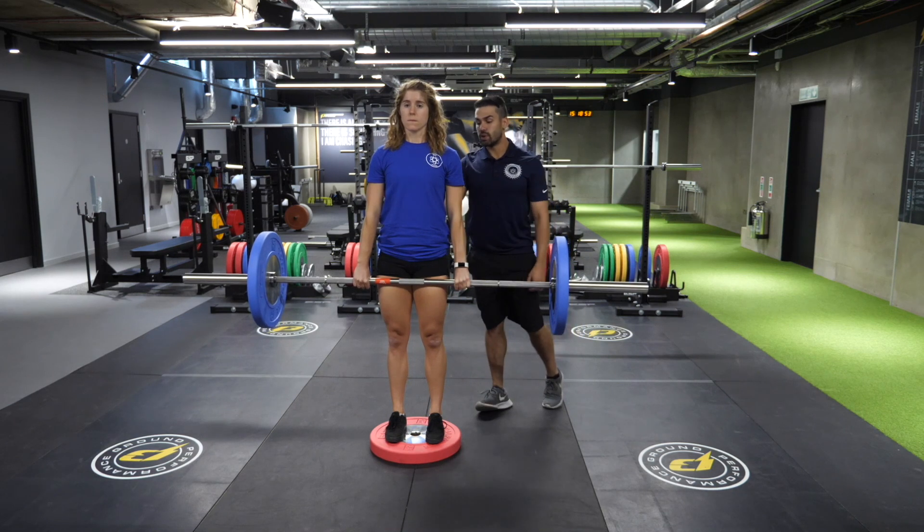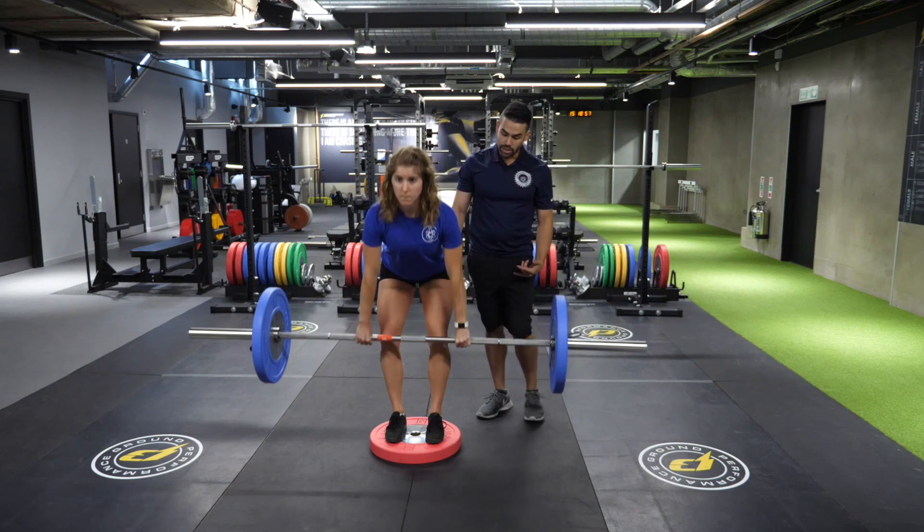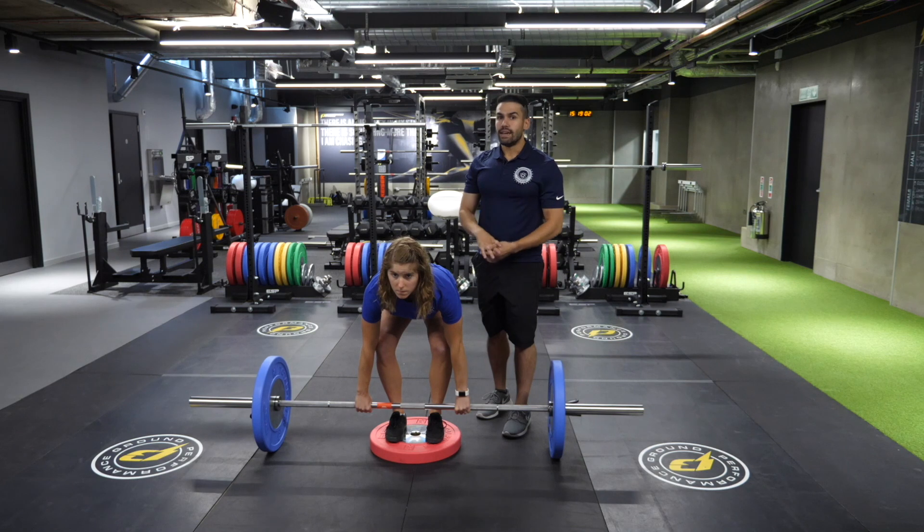Coming to a nice erect position with shoulders, hips, and knees locked. Bringing it back down nice and slow, making sure to avoid the kneecaps and returning to the same starting position. And that is the deficit barbell deadlift.